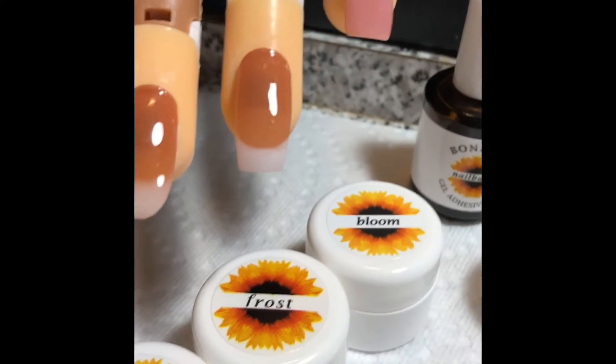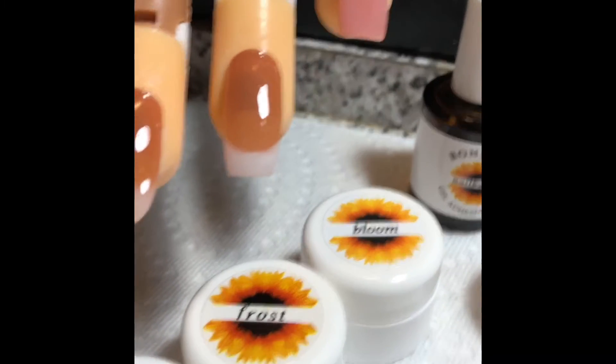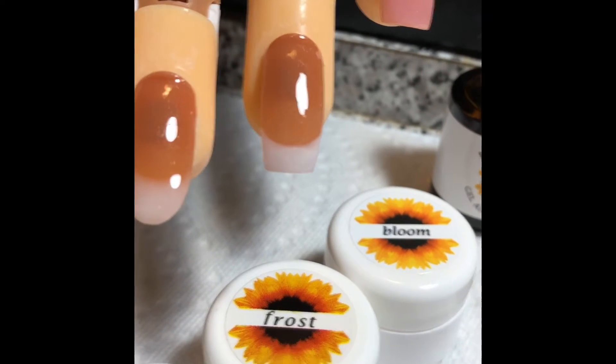Now if you want a more crisp white smile line, you'd want to use the Frost. The Frost is a bolder, brighter white and it gives you that nice crisp line.